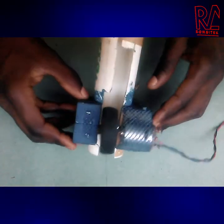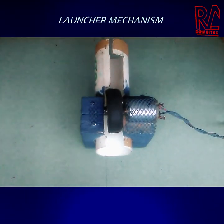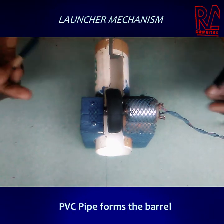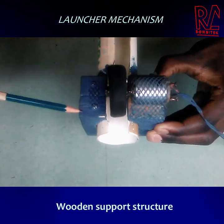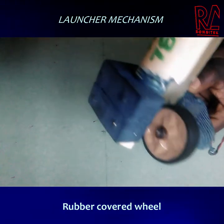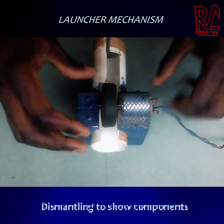I'm going to be dismantling this table tennis ball launcher. Let me point out a few things: we've got a PVC pipe — the barrel is the PVC pipe. This is the barrel, the support structure to the motor, and this is the wheel that is going to be turning to propel the ball forward.